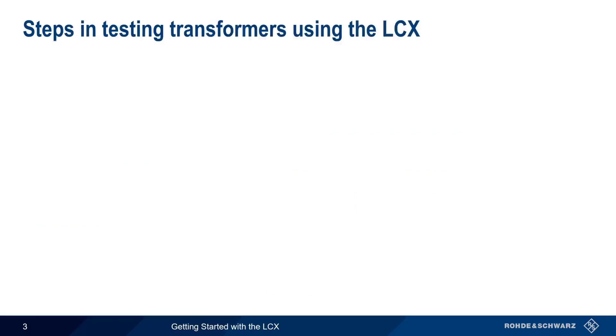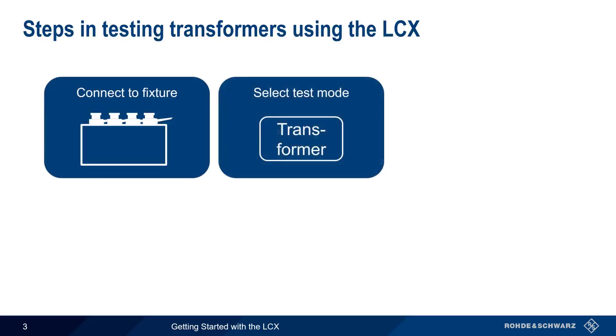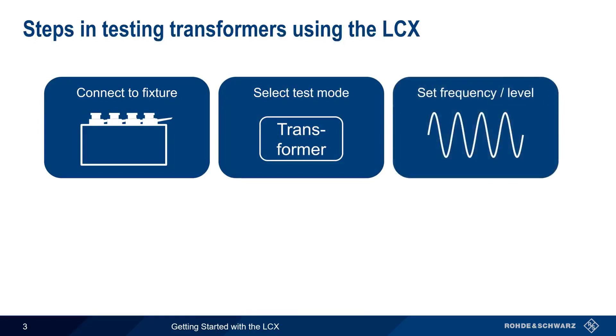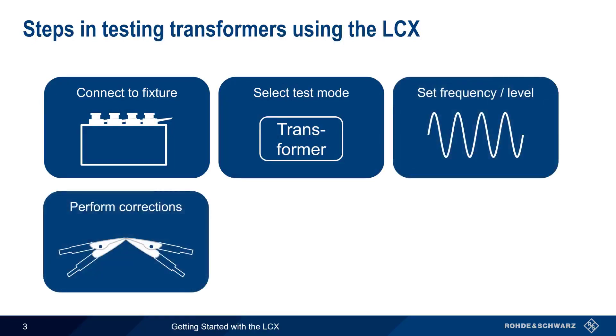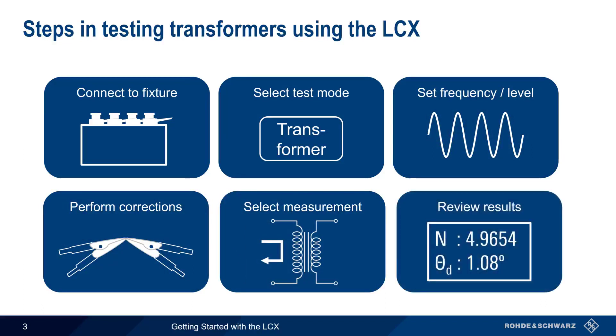There are six basic steps in using the LCX to test transformers: connecting the test fixture and the device under test, selecting Transformer Test mode, configuring the test signal frequency and level, performing corrections, selecting the measurement type, and reviewing the results. In the remainder of this presentation, we will explain how to configure and perform each of these steps.